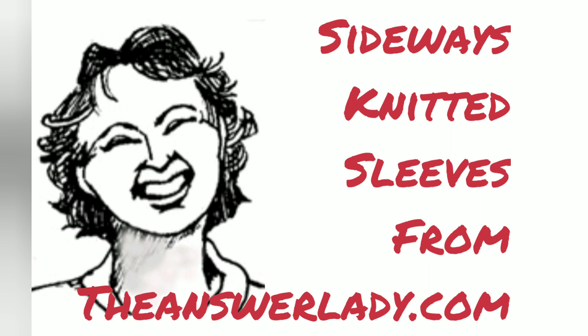I've been working on a pattern in which the sleeves are sideways knitted, and it seemed like a good opportunity to help you out with that.